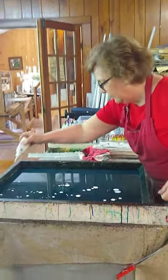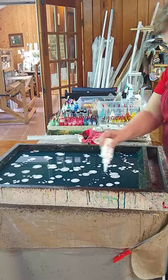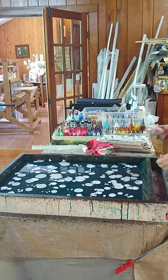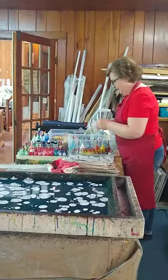I like the little squeeze bottles just because the paint stays sealed off and not a bunch of dust and cat hair and everything else. You don't lose so much.